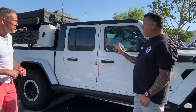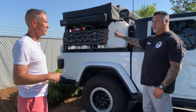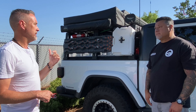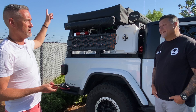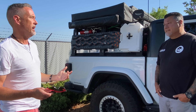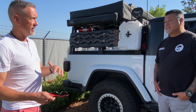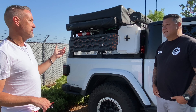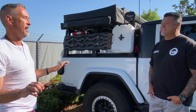Moving to the back, he's running Rotopax and the ARB traction boards — the ARB Tred Pros. They hadn't deployed them yet, but two weeks ago in Gorman up by Miller Jeep Trail, they came across a family that had been stuck for four hours in a riverbed at Hungry Valley. The family had a two-wheel drive truck, tried digging out and using stones — nothing worked. John threw the boards underneath and they drove right out. The family wanted to know where to buy them immediately.